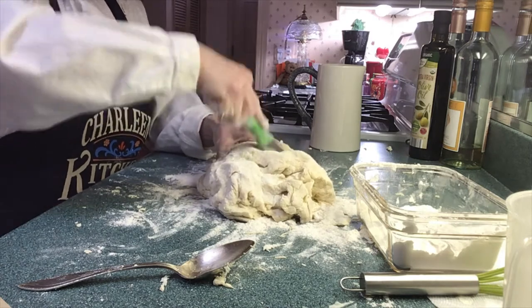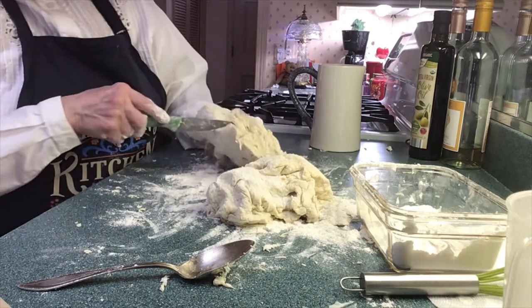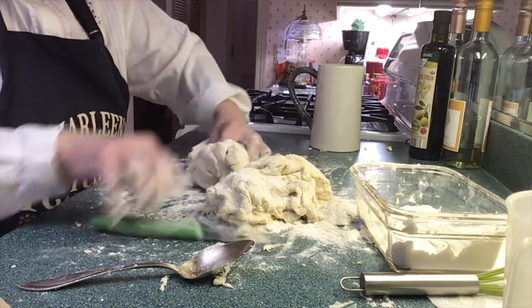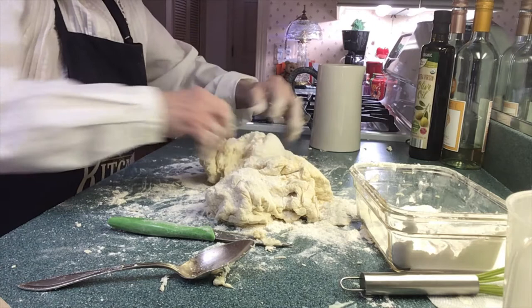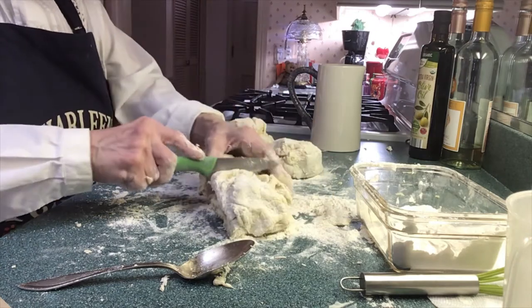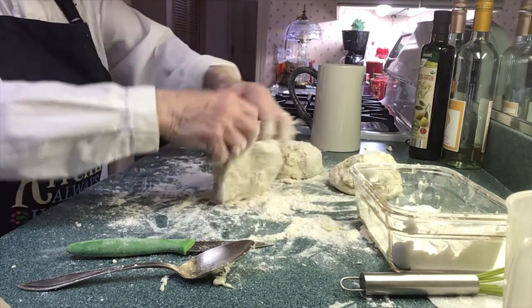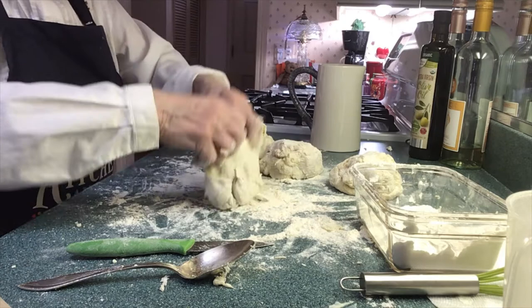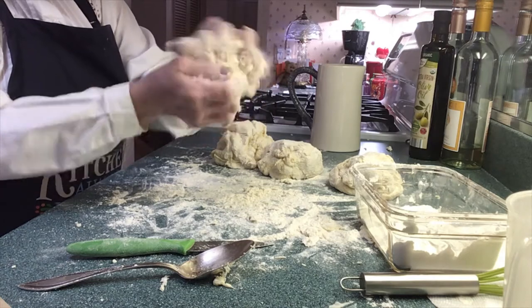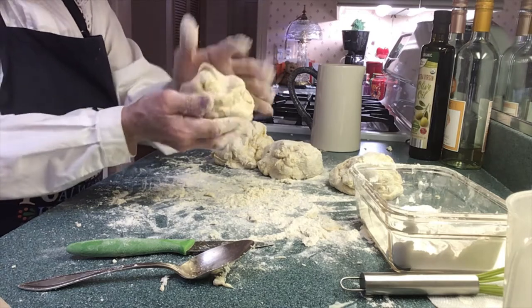I'm going to cut this in quarters because I can't work with the whole thing. Now you see how it's kind of wet inside — so I'm going to work that in. I cut it in quarters like so, and when I'm ready to make the pierogi I help myself to each quarter. You get about 15 pierogi per little ball of dough. It's nice, it's supple — very forgiving. Make it into a little baseball. Each one looks like this.